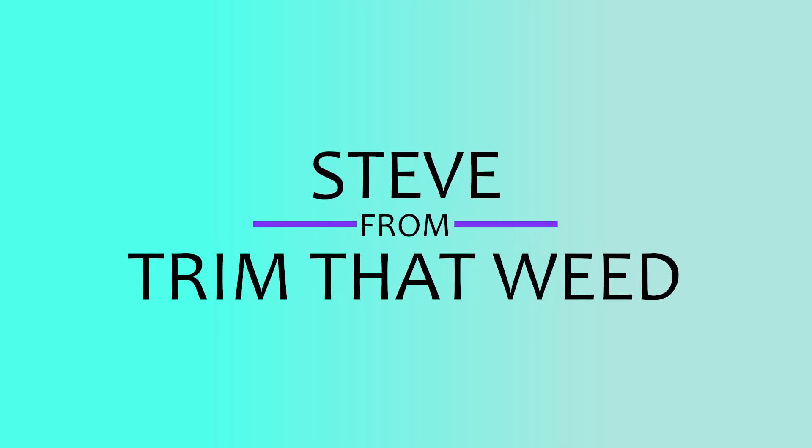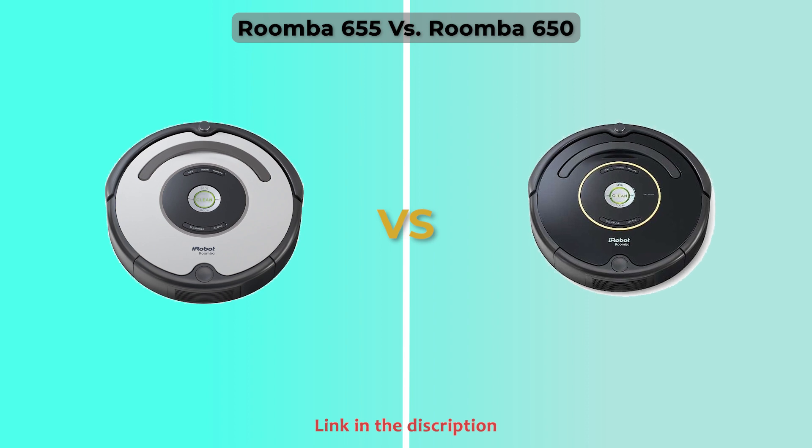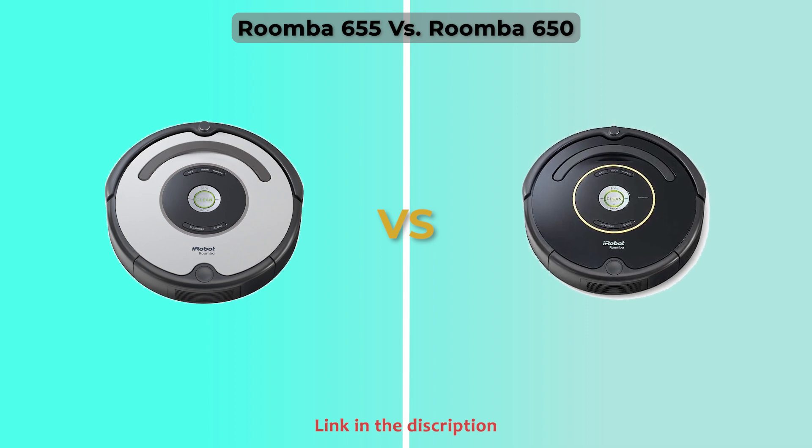Hey guys, this is Steve from Trim That Weed, and welcome to today's video of the Roomba 655 versus the Roomba 650. Watch until the end to know our verdict of which of the two is the best.